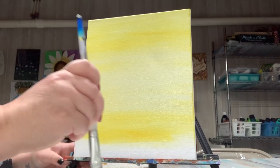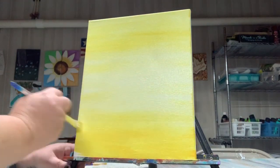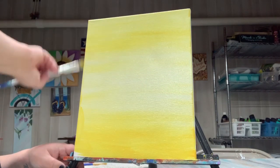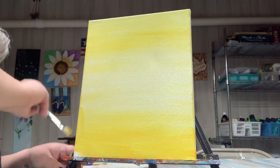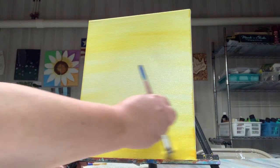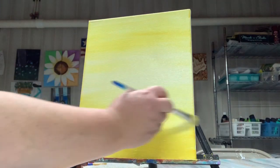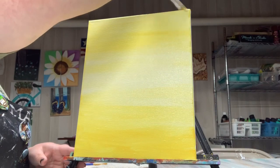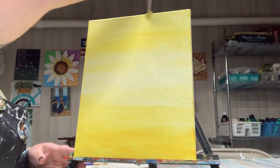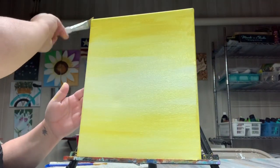Don't neglect your edges — a lot of people don't paint their edges, but I never frame my canvases so I like to see that edge painted all the way around. When I hang it just the way it is, it's a finished painting. I'm going to flip this around and get the other side — just got some fingerprints there, that's okay.